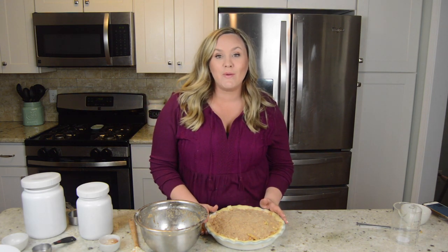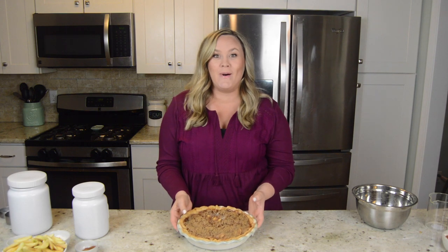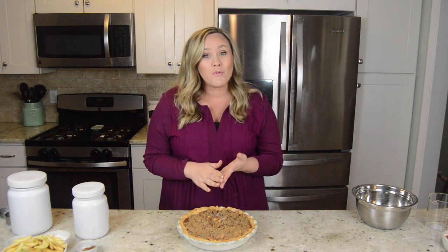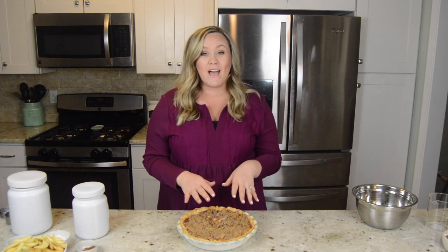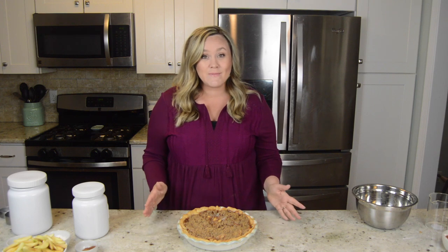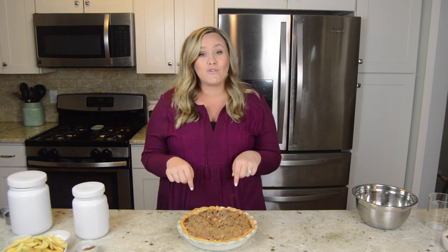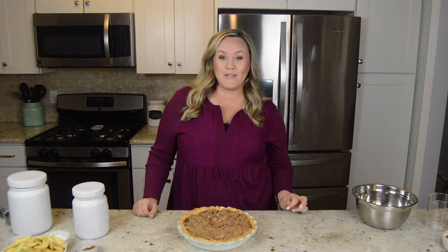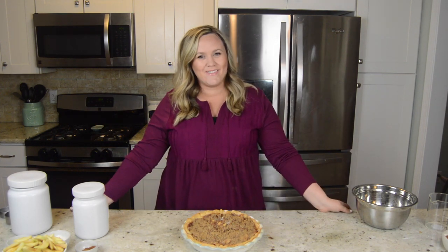Once it's done, just serve it up with some ice cream, whipped cream, and enjoy. Dutch apple pie — this smells so good. You are going to love it served with whipped cream, ice cream, or just as it is with that brown sugar butter crumble on top. You're going to love it for Thanksgiving, Christmas dessert, or any other day. So give it a try. Make sure you click those links down in the description — you'll find the recipe on my blog so you can print it out and save it for later. Like the video and subscribe so you know every time I post. Next week I'll have another recipe that's a perfect pairing for your Thanksgiving or Christmas table. We'll see you guys next time, bye!